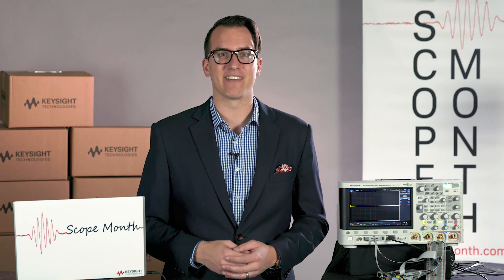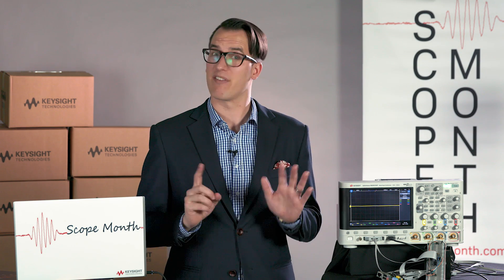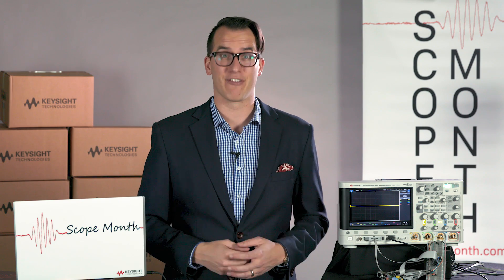Hi and welcome to Scope Month. My name is Daniel Bogdanoff. Today is Tuesday, March 14th. Happy Pi Day. We are going to be giving away five 1000 X-Series scopes plus a bonus sixth 1000 X-Series scope, because we forgot to give it away yesterday in the live stream.